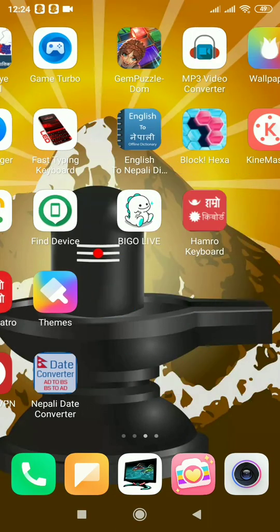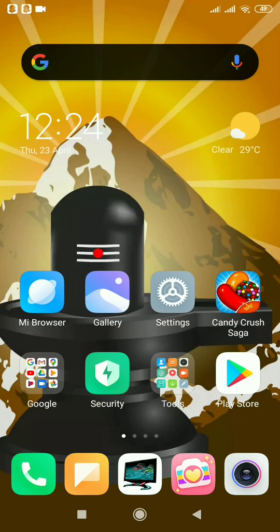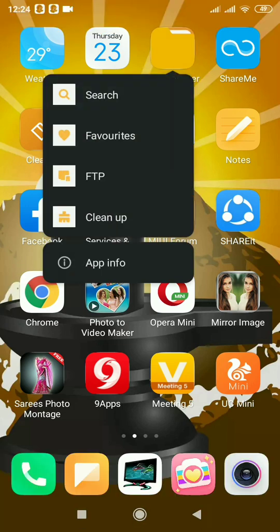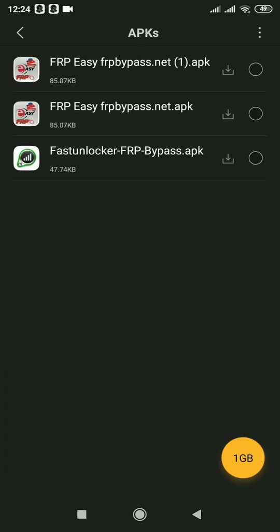Now go to File Manager. Search for File Manager — yes, File Manager is here. Open it, and yes, you can see the downloaded file: FRP. This is FRP.